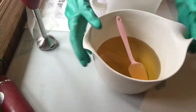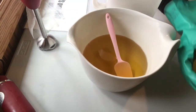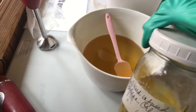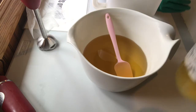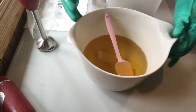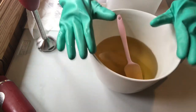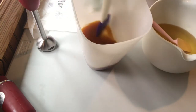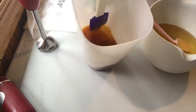Here's a quick Jewelweed soap video. I have my Jewelweed infused soybean oil along with other oils in this container, and I have my Jewelweed tea in here with lye in it, so this is my lye solution.